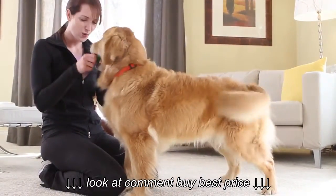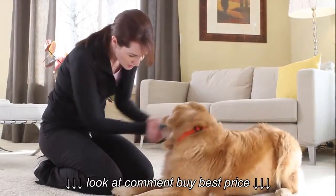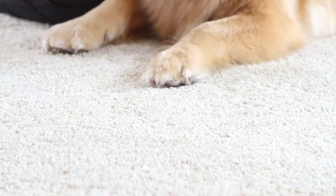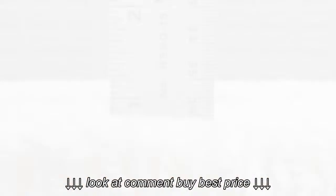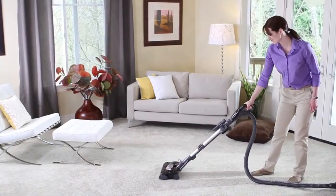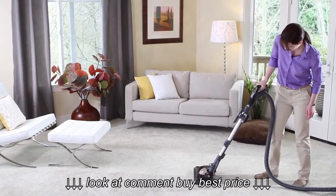Softness and comfort matter to you and your loved ones — that's why you put new ultra plush carpets in your home. But while these carpets may be soft and user-friendly, cleaning them with ordinary vacuums can be challenging. With traditional vacuums, high suction can create a seal between the dense carpet fibers and the nozzle, making it difficult to move.